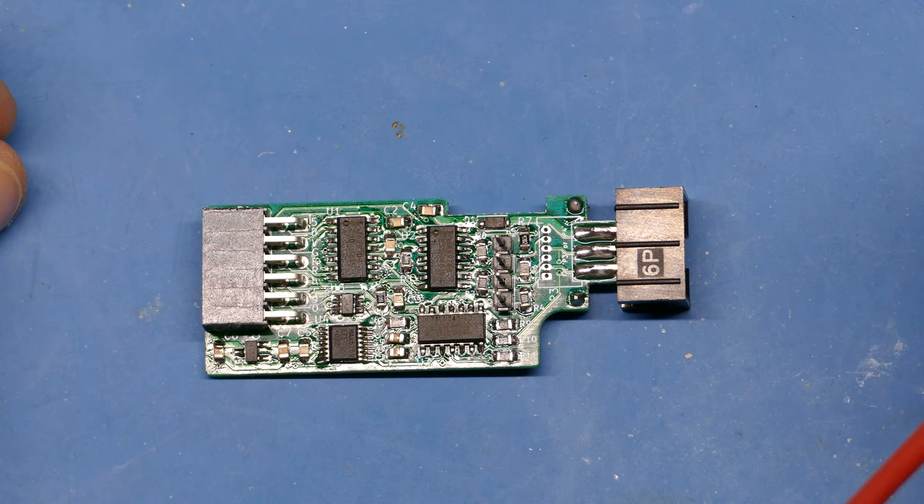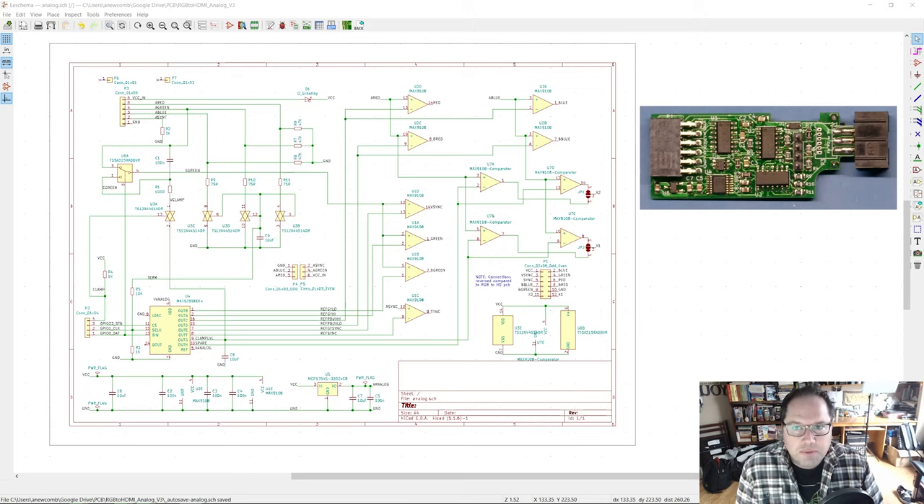I'm trying out OBS Studio, which is software for combining different video sources to hopefully make my videos look a little bit better. I've also flipped the picture-in-picture so that when I'm looking at something on my end, it looks the right way on camera rather than reversed. I'm no expert in schematic design, PCB design, or electronics — I'm just here learning and sharing what I've learned, so if I get a few things wrong, let me know in the comments.